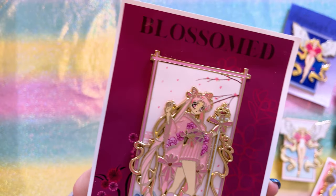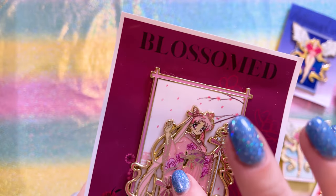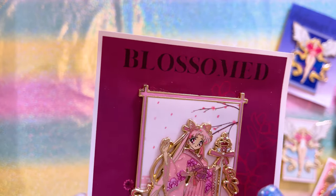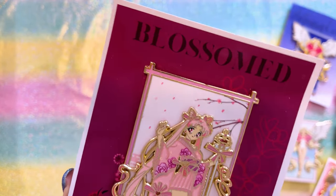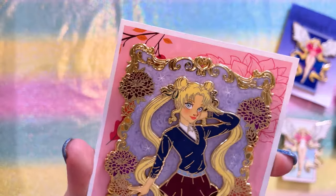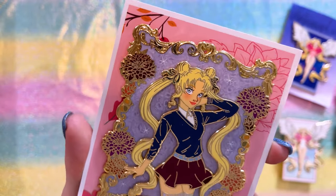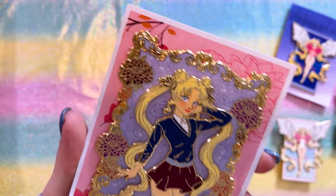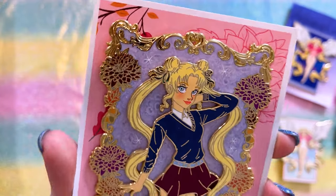This one is from the Blossomed series. I'm really digging all the detail work that went into this pin. I love that there's some really pretty sandblasting and some glitter — it's just a very pretty pin overall. This one features Chibiusa as an adult. And I love fall-themed pins — this is definitely a fall-themed pin where she's wearing a sweater and thigh-high socks. I love the background, and I think those are chrysanthemums. I really like the color scheme in this beautiful piece.